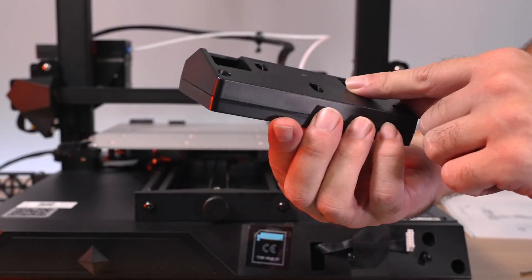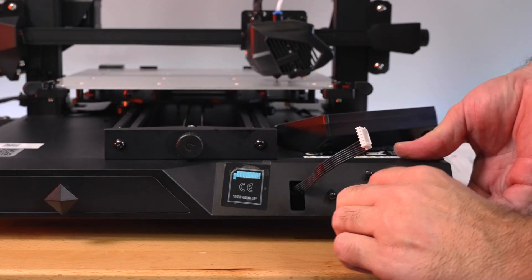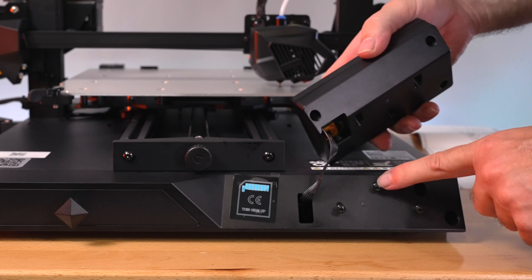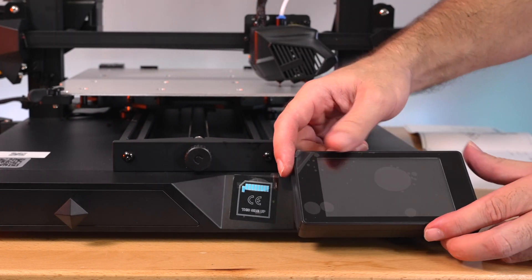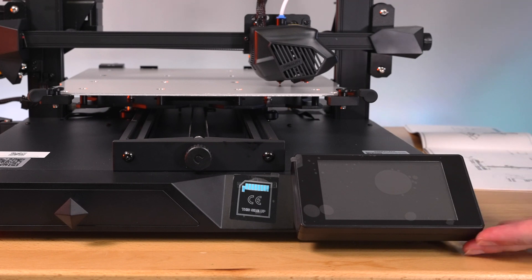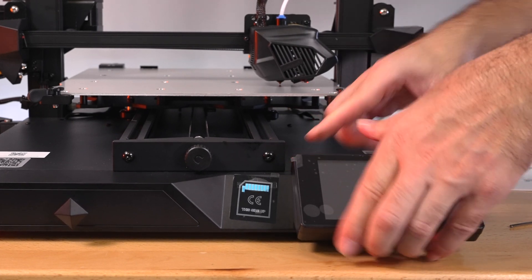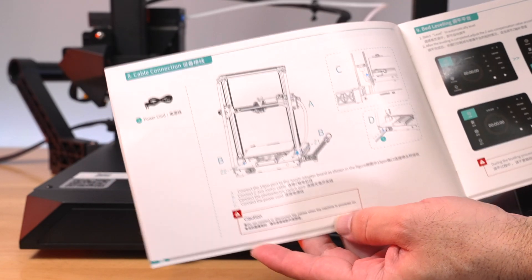For the next part, we're connecting the touch screen display. All we have to do is plug in a connector that's taped here - it's in an awkward place but not too hard. Then it just slides over these little bolts and pushes down to lock in. It's not the sturdiest - you can bump it easily - but as long as you don't bump it too much it should be fine. It does look really nice up front.